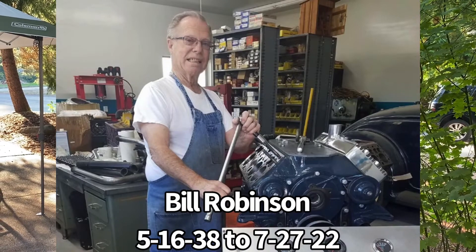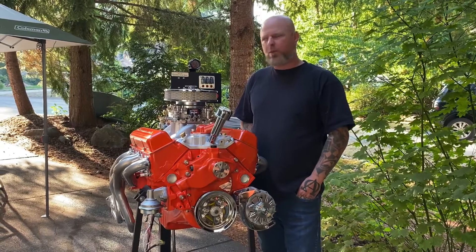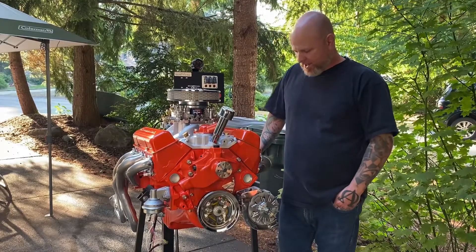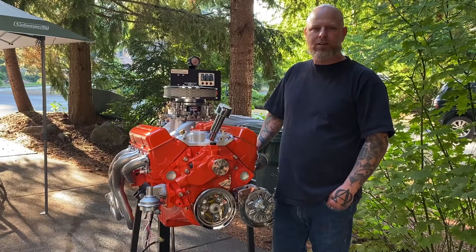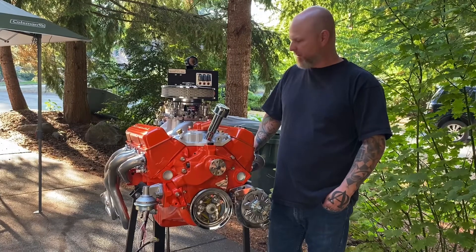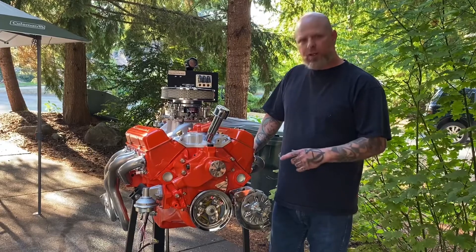He's just a great guy. If you look him up, he's an awesome flathead builder — that's kind of what he's known for — but he does it all, from old school to new school. He's a really special guy. More importantly, he's a really good person, loves the Lord and honors him with his life, and that's more important to me than what he did with these things.